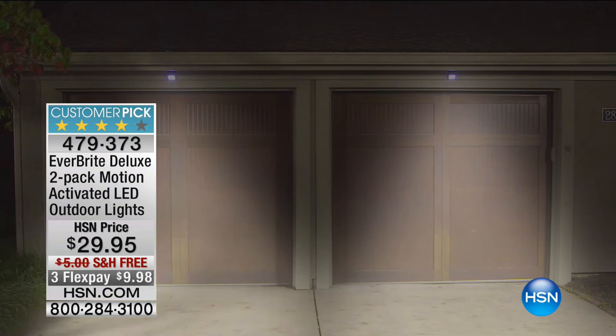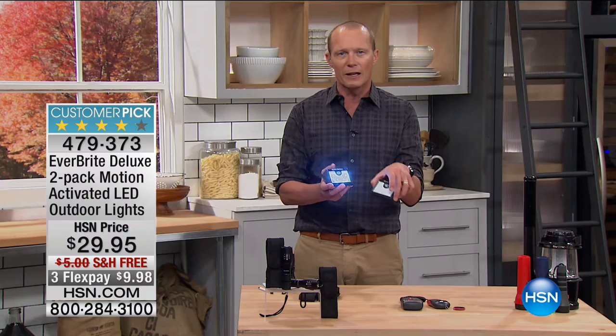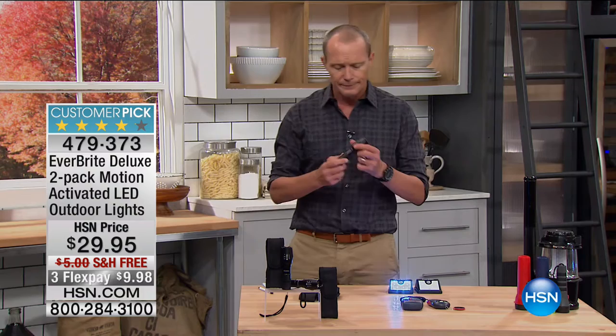Look at that. It is fantastic. Look at the reviews online for this one — it is phenomenal. This is going to be coming up later on in this hour. But one thing I want you to be aware of: with that sun going down very early, it's important to make sure that you have a good flashlight.